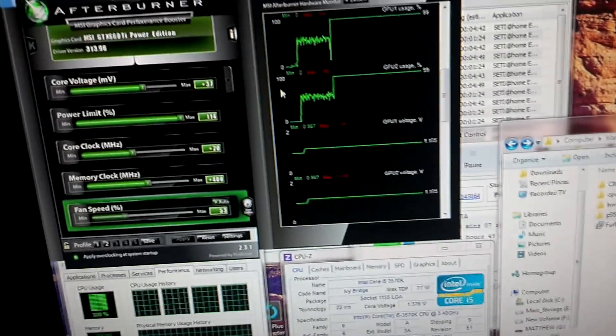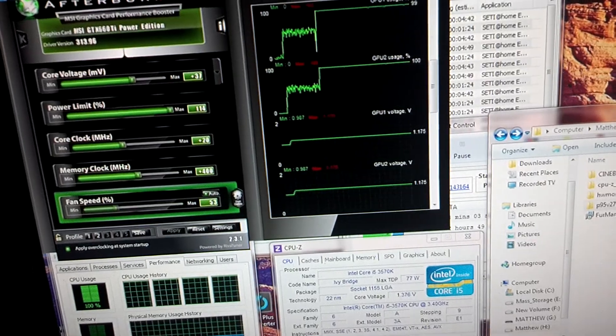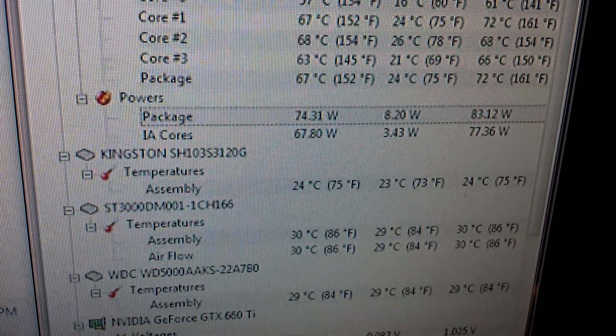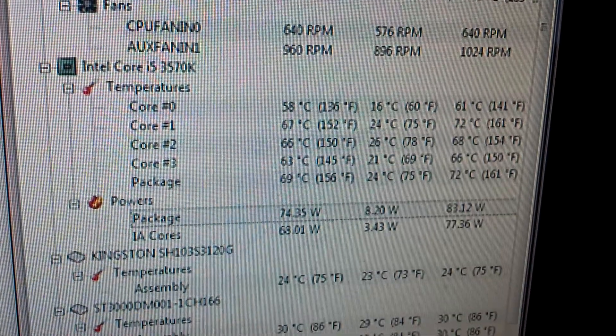I am getting — you can't see it on the camera — but 390 watts at the wall, so these cards and this processor are very efficient. The processor itself is pulling about 74 watts, and those are my temperatures.